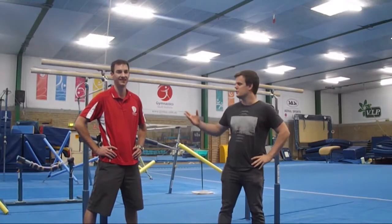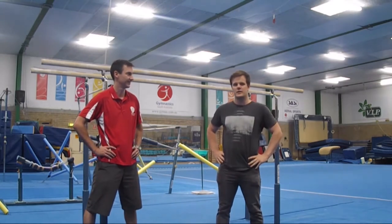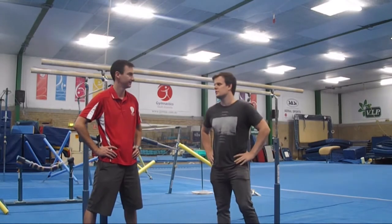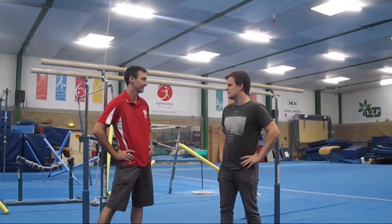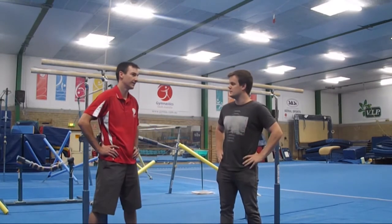Today I'm here with Andrew Cordery, and today we're going to be looking at learning the giant swing on bars and high bar for men. So Andrew, what are some of the key things that we're looking at in finding whether a gymnast is ready to start doing giants or not?